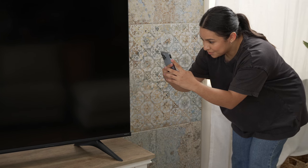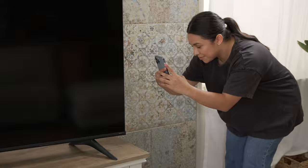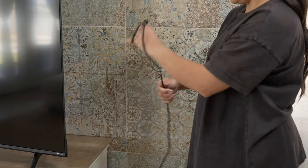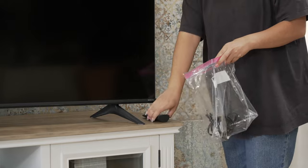To start packing your TV, first take a photo of all the cords connected to it. This photo will be your reference for setting up your TV later. Unplug all of the cords from your TV, roll them up neatly, and then store them with the TV remote inside a clear plastic bag or container.